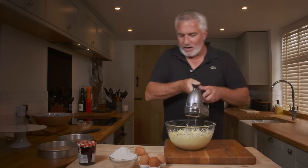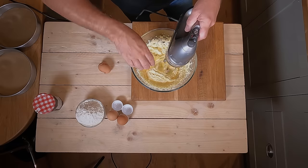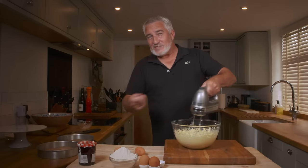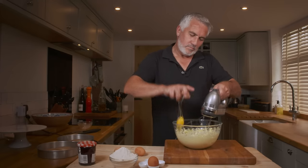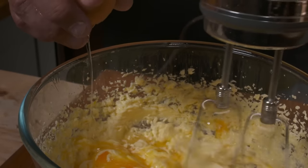Really make sure it's all mixed in well before the next egg. The easiest way to do it, if you can't do what I'm doing, is crack four eggs into a bowl, whisk it up, and then add a little bit at a time. By adding a little bit at a time you're ensuring it's not going to curdle.